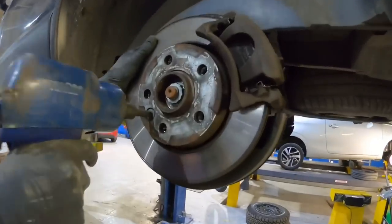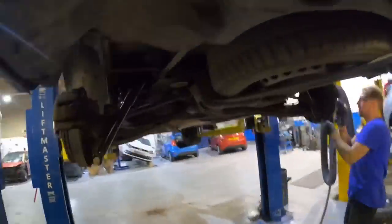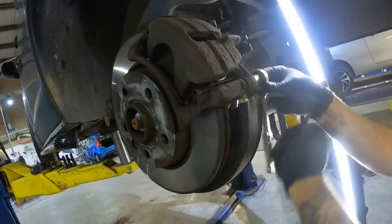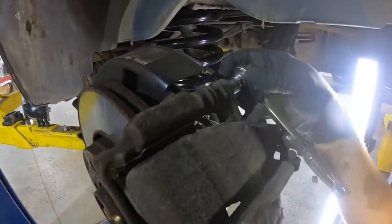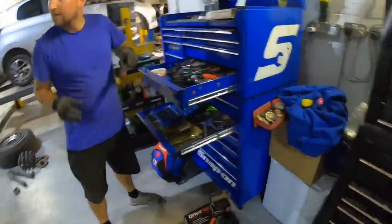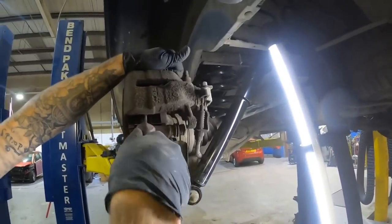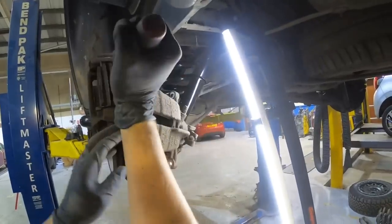Undo this to hold the disc on - what's that, is that a torx bit? Yeah, that's a little grub screw that holds the disc on. Come on this side - you've only got one of them on? Yeah, only one. 12 mil ratchet. Same at the top. Should be able to do that with the air. So it just pops off like that. That takes the caliper out of the way.